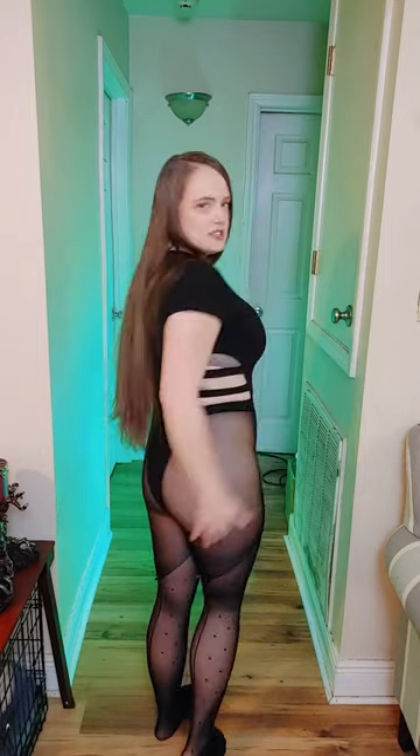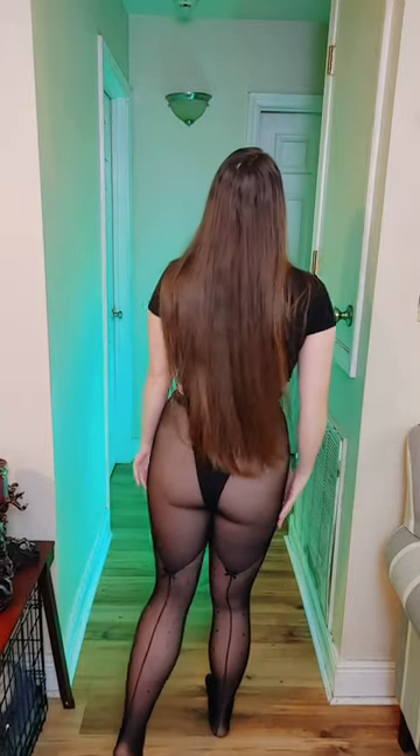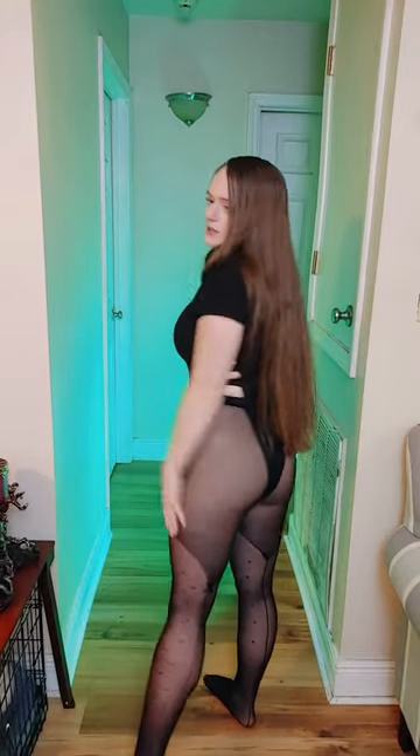I'm gonna put these on real quick so I can show you more detailing with them on. First, before I do the INC Macy's review I wanted to show you my outfit for the day — this is a sheen leotard with nice detailing. So I have the black tights on now. It has like a stockings look but they are pantyhose, so nice detailing in the back. The bows are in the front — they're really, really nice in the back.